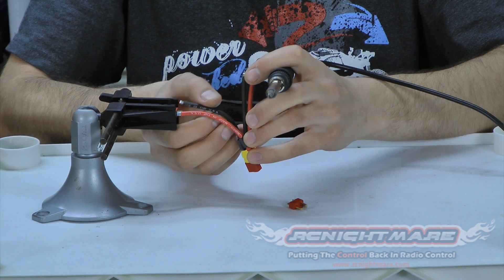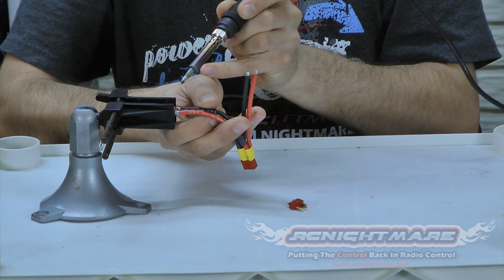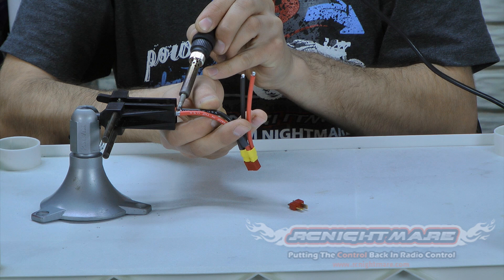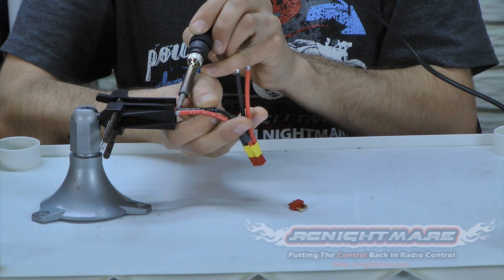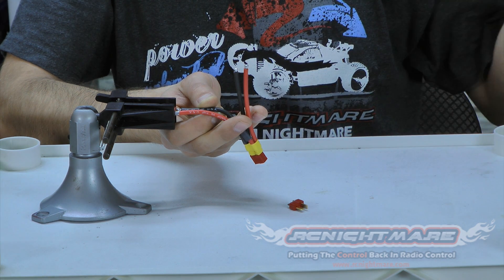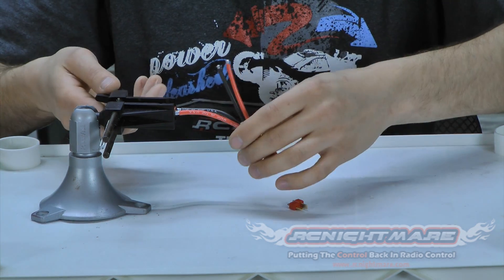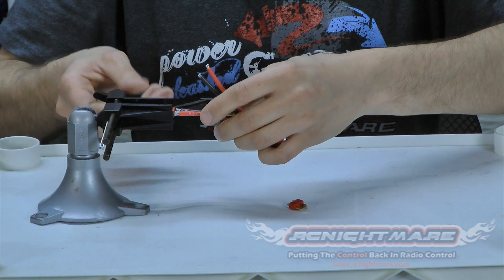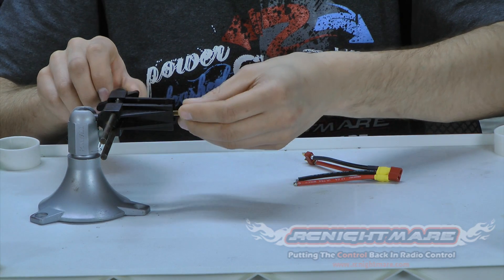A lot of you guys commented on this vise — you liked it for helping with soldering and I do too. There are a few different ways you can use a vise like this. At my work I have a vise where I've permanently attached a male and female Deans so that I can plug the Deans I'm soldering into them. It'll help hold it as well as pull away heat so there's less chance of melting the Deans, and it makes for a much easier soldering job. Then you don't have to worry about the Deans moving as you're pushing on it. Having a helping hand is always a great idea.